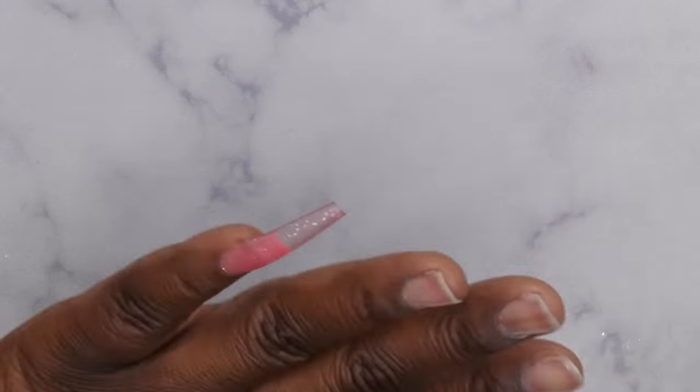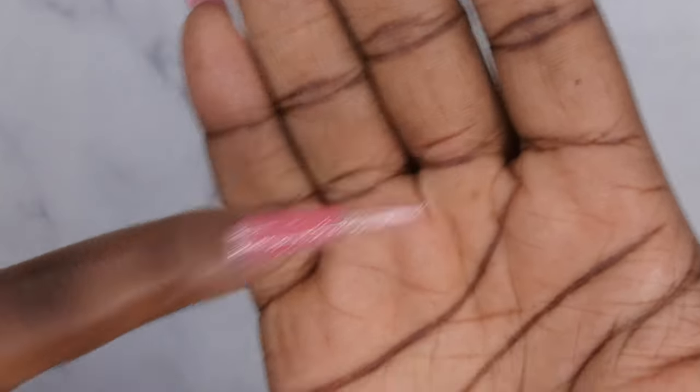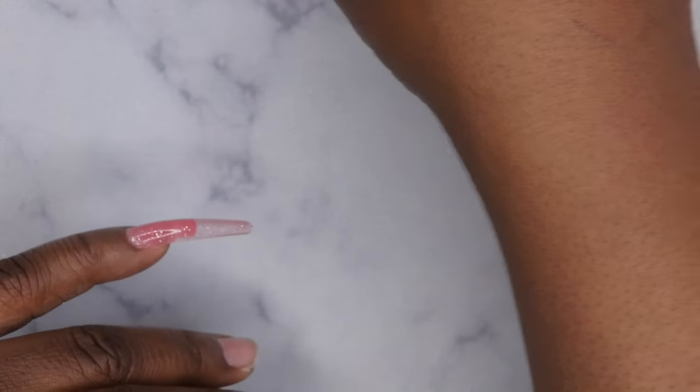The underneath looks good, the sides look good, so I'm going to go ahead and cure. There is a heat spike with this gel, so leave it in the lamp for about five to ten seconds, take it out and shake if you feel it — ouch, there is definitely a heat spike. Take it out, let it cool a little bit, then finish curing for about 30 seconds. Once all nails are applied, I'll do the full 60-second cure. That's what the first nail is looking like — it looks great!